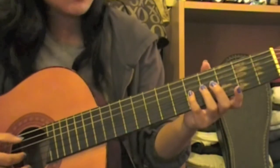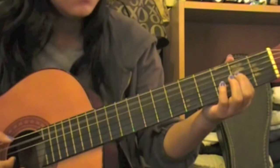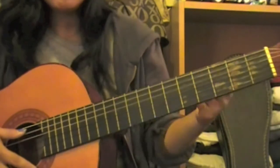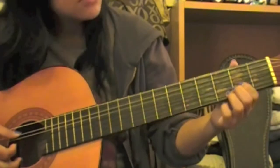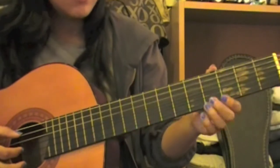Your first part would sound like this. Now the second time you play this — because you play it twice — what you'll be doing is playing an open G string. So your first part would sound like this.